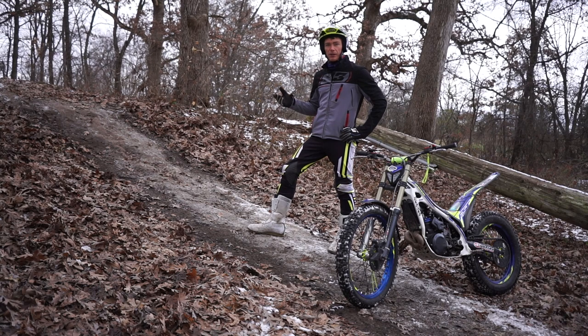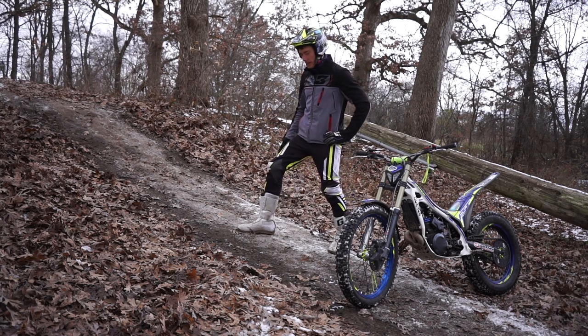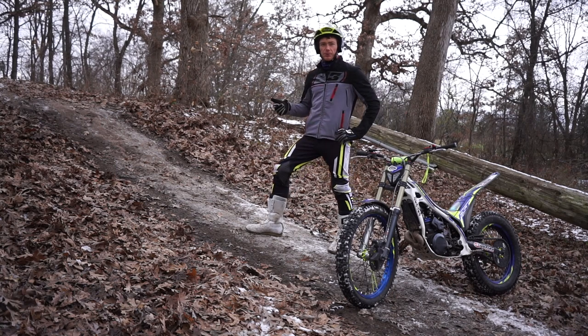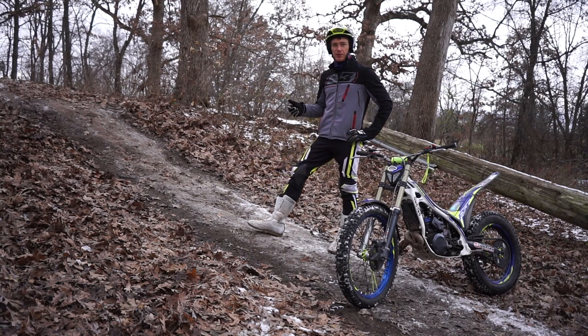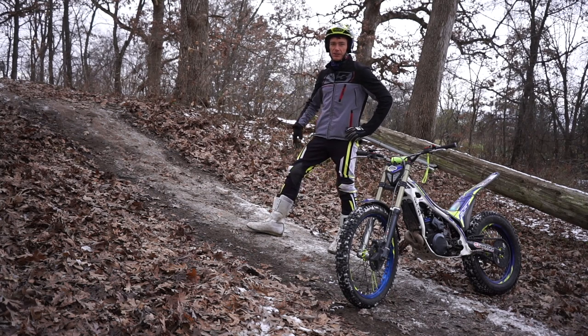I thought the best way to teach them would be to go back and remember how I learned them way back in the day, and it all started with a hill like this. I do recommend finding one a little bit less steep and a little bit less frozen and icy, but I'll make it work. These are a pretty advanced move, so you should have the basics down already — be able to pull a solid wheelie and hold it, be able to bunny hop and jab snap, that sort of thing, because it all helps when you're trying to time the back tire hops.